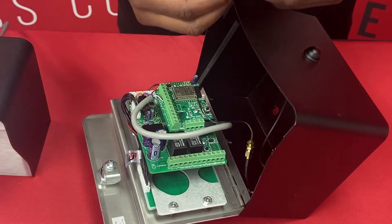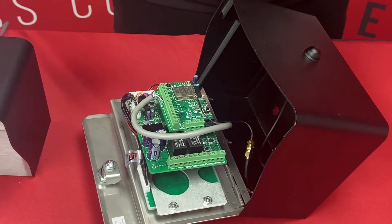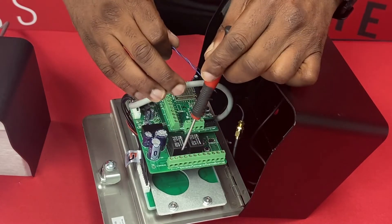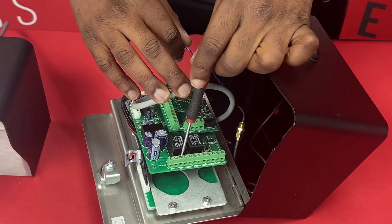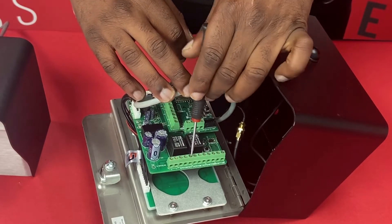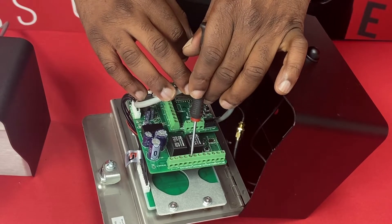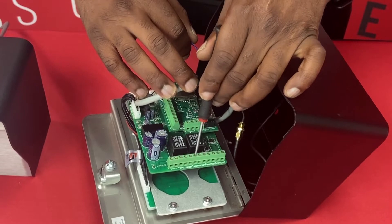We're going to start off by hooking up our relay, and this will just be for illustration purposes only. For your gates, you're going to want to use a normally open terminal which is here, and for your mag lock situations you're going to use the normally closed terminal, which is here for relay A. There's also a second relay for relay B to operate your second gate, which will be these terminals here.